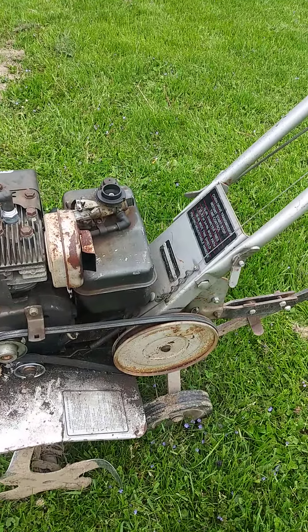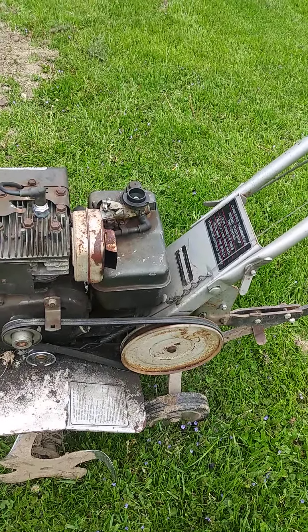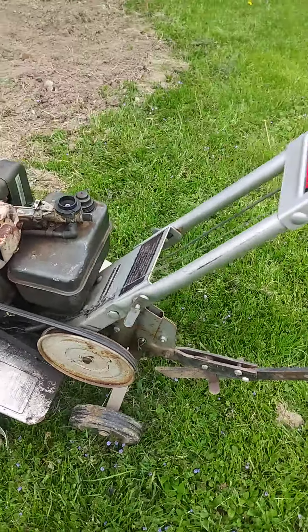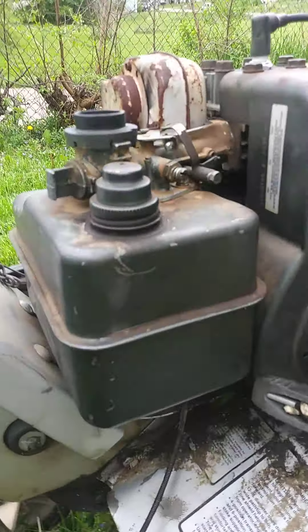My old man used to have one just like it. So I took it home, put a little gas in. He did say just a little bit — you got to use JB Weld. I got some JB Weld and put that on. This one's leaking right here, just a little bit, not much.